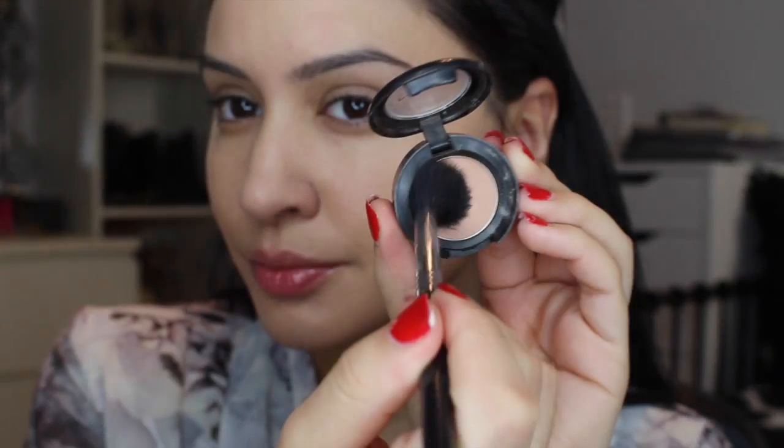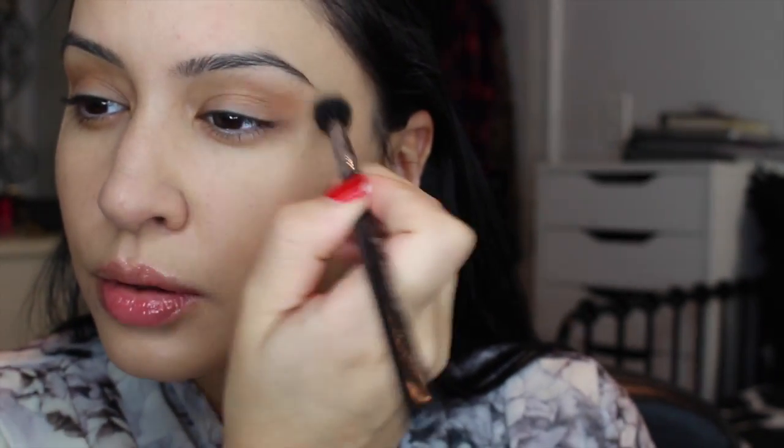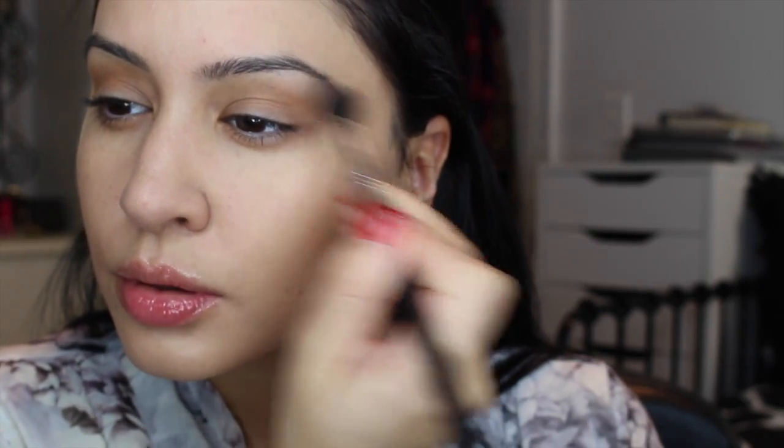For an eye primer I'm using the Too Faced Shadow Insurance Glitter Glue. Although I'm not really using a direct glitter, I like using this because it makes any shadow last a lot longer. I'm priming my eyelids and starting off with Bamboo by MAC — this is a great transition color. I'm using a Sigma brush and will leave a link below for 10% off any Sigma brushes. I'm blending this into my crease as my transition color; I like to use a warm brown shade first.